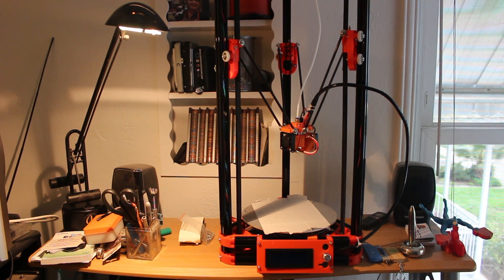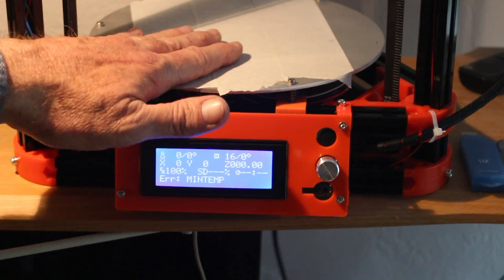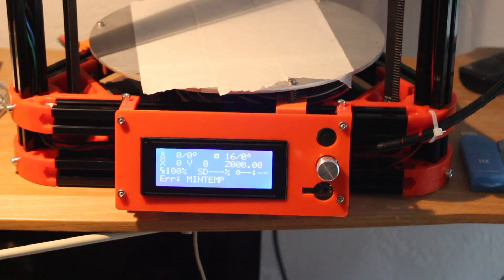Here's the smoke test — that's where we plug it in to see if it smokes. I'm going to have to contact tech support again because the assembly manual didn't include instructions on how to use it, but this is a good sign: it came on. It's got an error message that it's not up to temperature yet, though it is getting warm. Yeah, it's off to a good start.